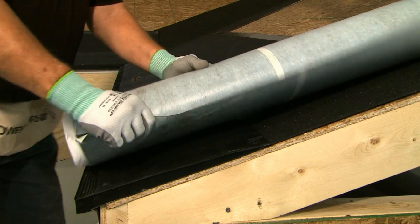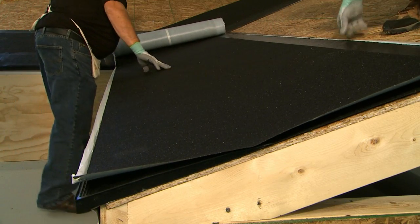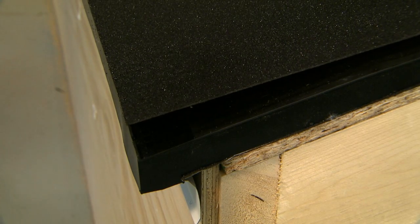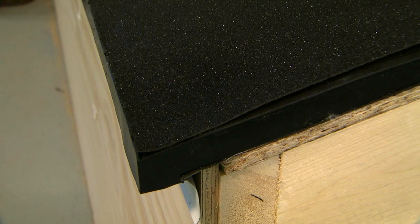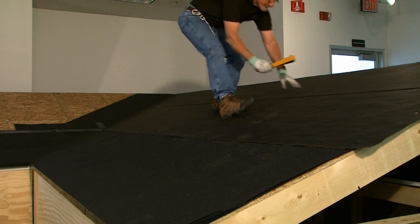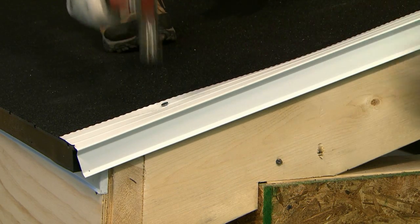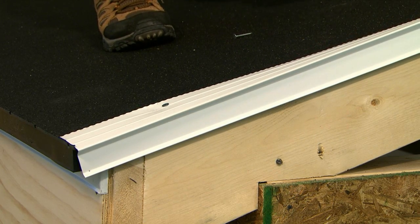Once all the inflow vents have been installed, place an underlayment or weather lock ice and water barrier over all vents at the eave and at the rake edges per local code requirements. Make certain the bottom of the underlayment is flush with the lip at the lower edge of the vent. You should completely cover the top openings, as air intake occurs through the bottom of the vent with an eave installation. Finish installing an approved underlayment over the entire roof per the shingle manufacturer's instructions. With the underlayment in place, install rake edge metal over the entire rake, including the inflow vent. Rake edge metal with a 1¼-inch minimum vertical leg will completely conceal the factory finished edge of the inflow vent.